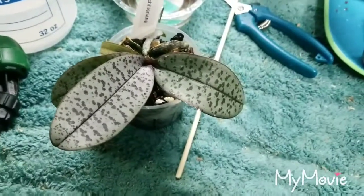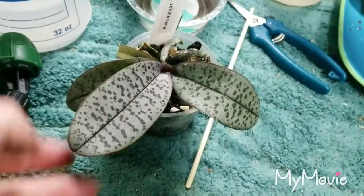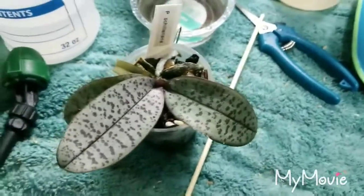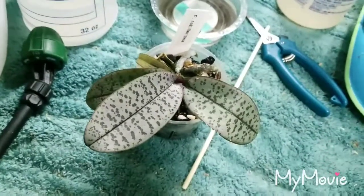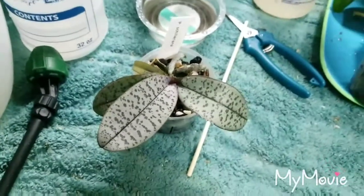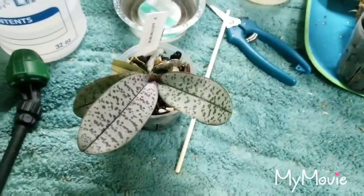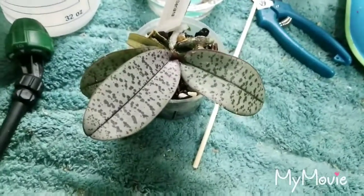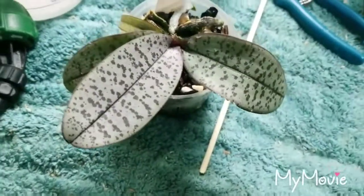Hello everyone! For today's video I wanted to take a look at my Phalaenopsis Chilariana and tell you what problems I've been having and what successes I've been having, because this is my first time growing the species and I've had ups and downs already and I've only had it a few months. So to start it off, let's look at the problems I've been having.